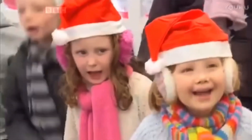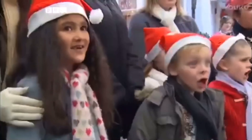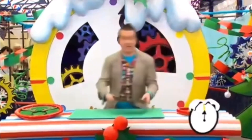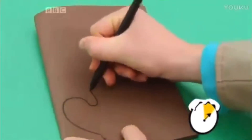Are you ready? Are you ready? Brilliant! Let's make it in a minute! Three, two, one, go! Start the clock! The first thing we're going to do is get our craft foam and fold it in half and then draw an antler shape like this.